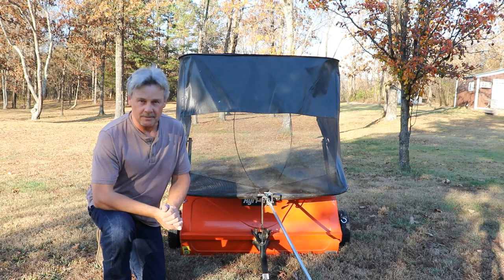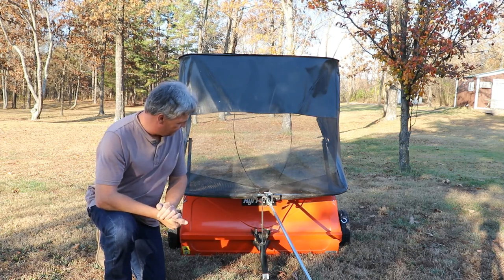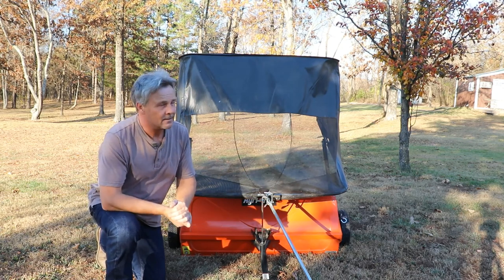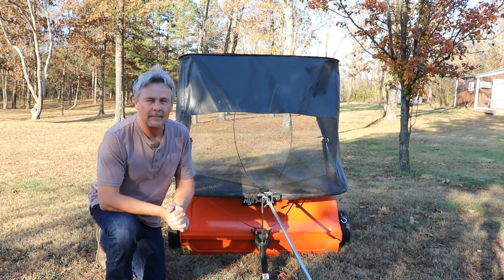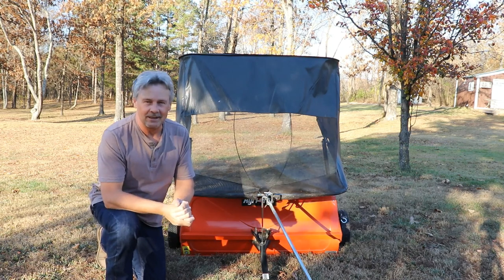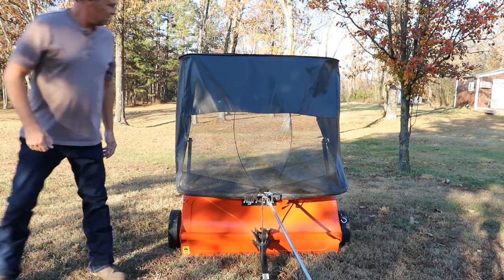You'll see in the GoPro footage this thing's doing a pretty good job sweeping up the yard. I was impressed with it — this is five and a half acres, and I was only out here for about three hours cleaning up, and it swept up a big pile of leaves. You'll see them when we're dumping them out there. I hope this video is helpful for you in some way. I do appreciate you watching. See you on the next one.